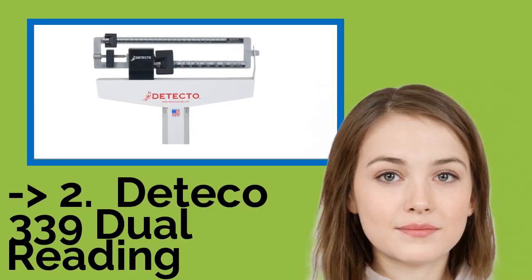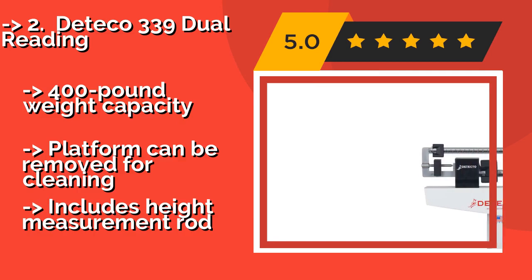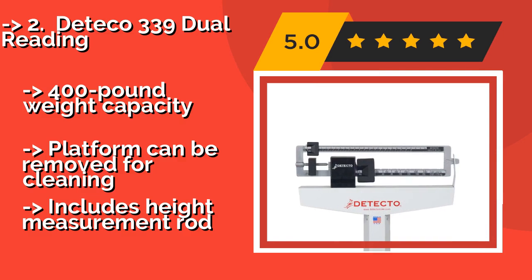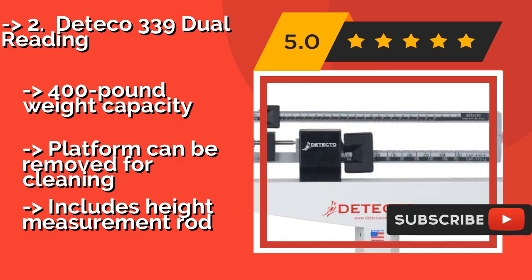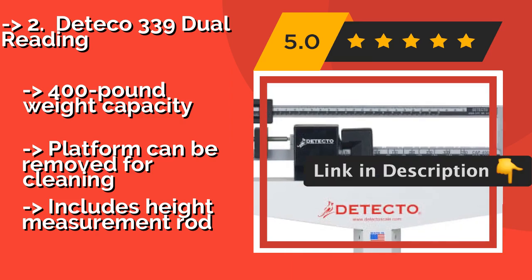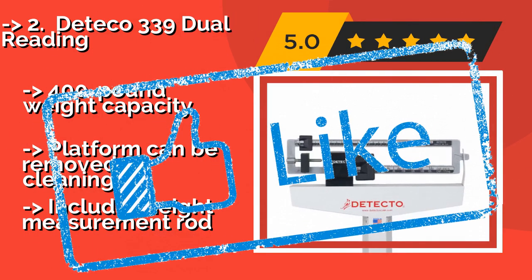The Deteko 339 Dual Reading, around $187, is a great value option, priced right for the clinic or medical practice on a budget or one that needs multiple scales. Readings are displayed on both the front and back, allowing for a range of placement positions. It has a 400-pound weight capacity, the platform can be removed for cleaning, and it includes a height measurement rod.